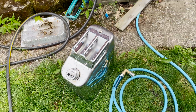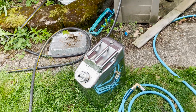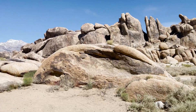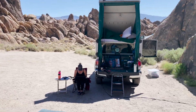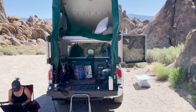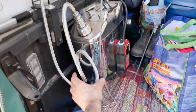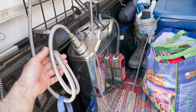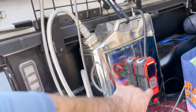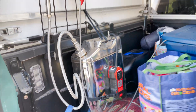Here we are camping in the beautiful Eastern Sierras in California. We're set up, doing some work, got our Starlink going, and had a really nice night. I just want to show the last bit on this water tank. This hose is a braided five-foot dishwasher-style hose connected to a little spray nozzle. The way it works is you just turn this on and that starts pressurizing.